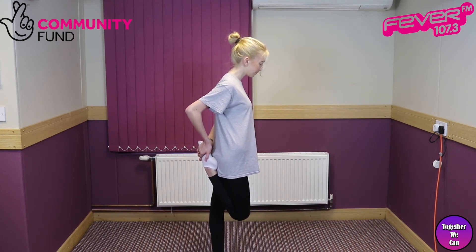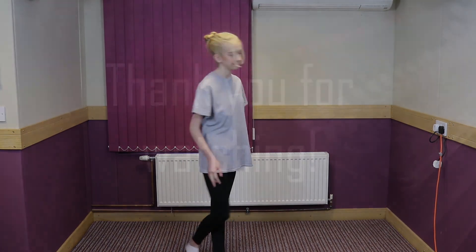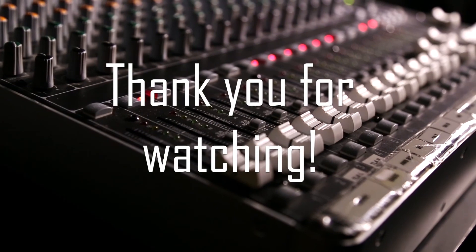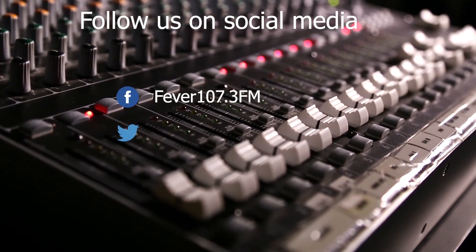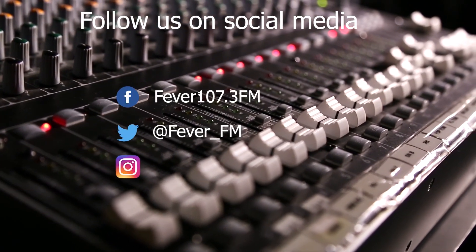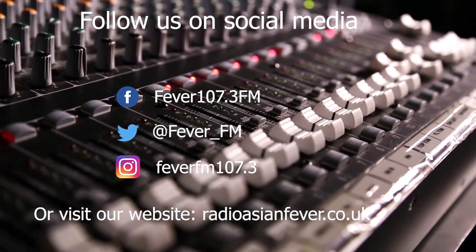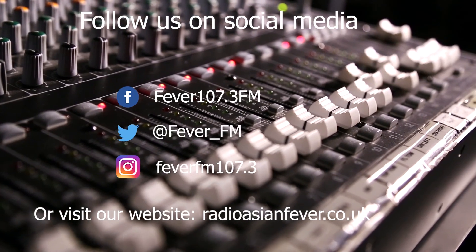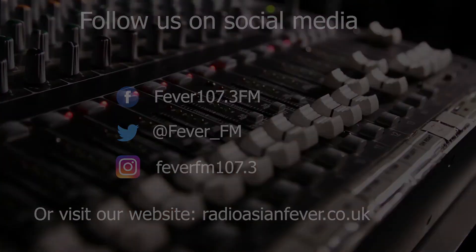Thank you for watching and stay safe. I'll see you next time.